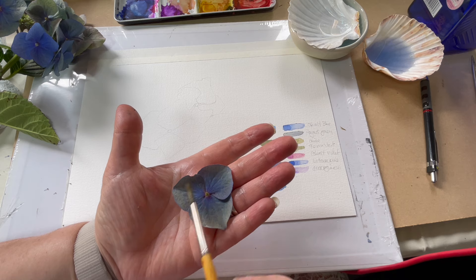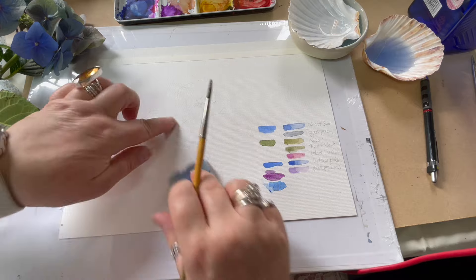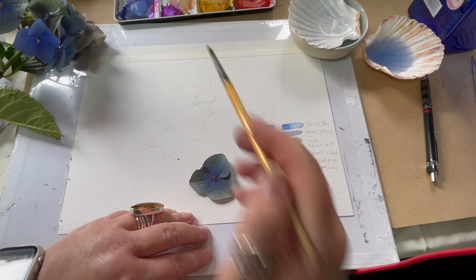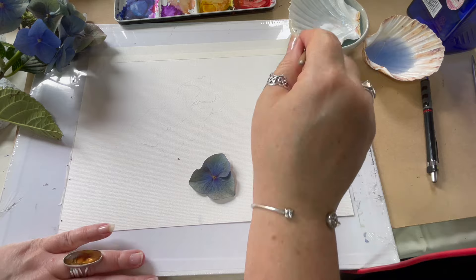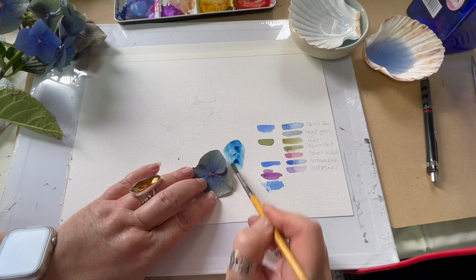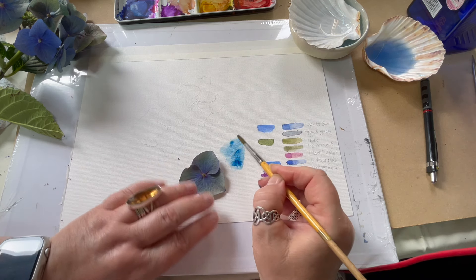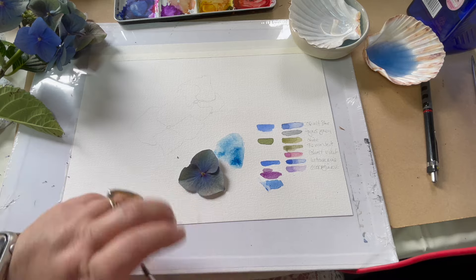I've removed one flower from the head. I'm going to try mixing and matching because this one has some green, some blues, some violet. I've given myself a little sketch to get an idea of how close or not close these are. I'm going to start with very pale washes to see if I can get something closer. I've started with the blue at the bottom.